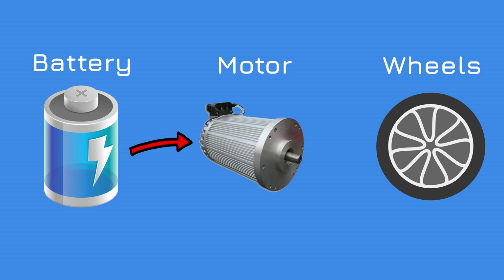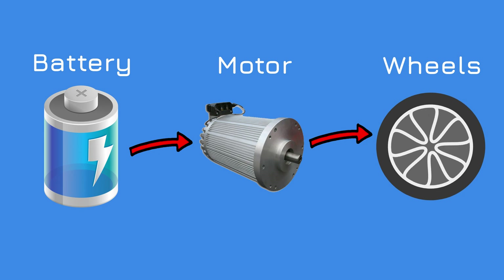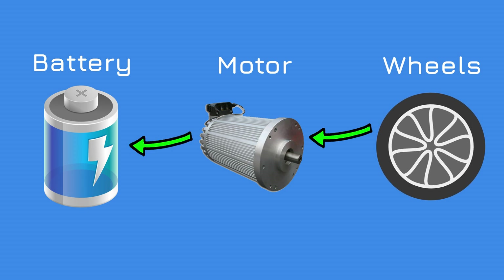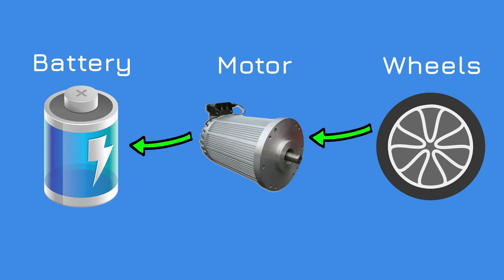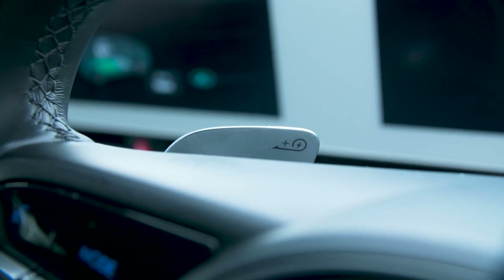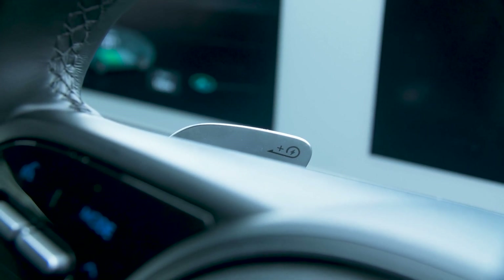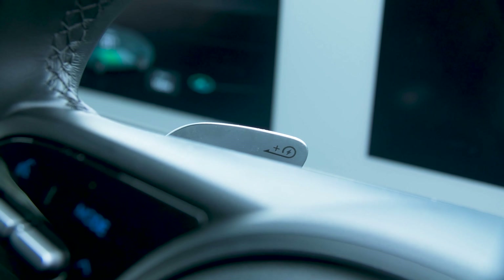In simple terms, when driving along in an electric vehicle, energy is flowing from the battery to the motor to make it spin, which in turn spins the wheels and moves the car forward. When you stop accelerating, the wheels start spinning the motor freely, which acts like a generator sending the power back into the battery. You can vary how strong the braking feel you get is, and therefore how much energy you harvest, with a number of manufacturers offering literal flappy paddles on the steering wheel — not for gear selection, but for regen braking levels.